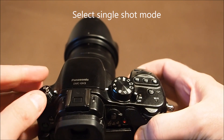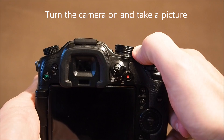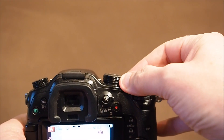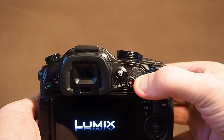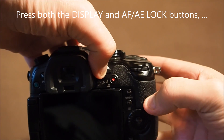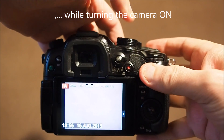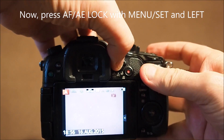Then we select single shot mode, turn the camera on, and take a picture. Then we turn the camera off again. Now press both Display and AF-AE lock while turning the camera on, then press AF-AE lock.